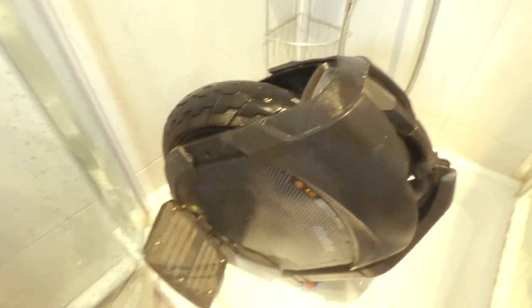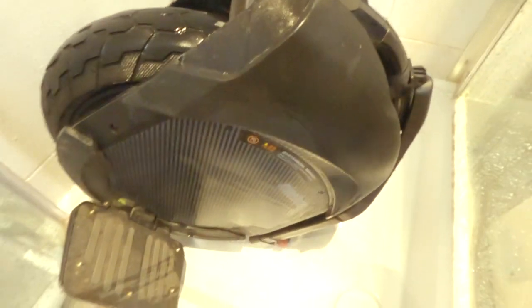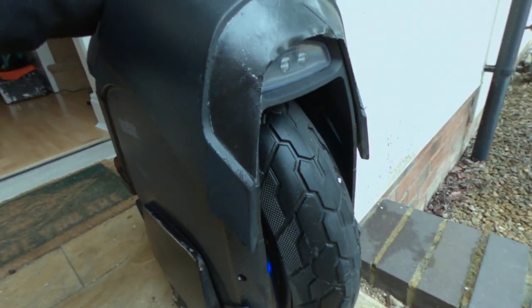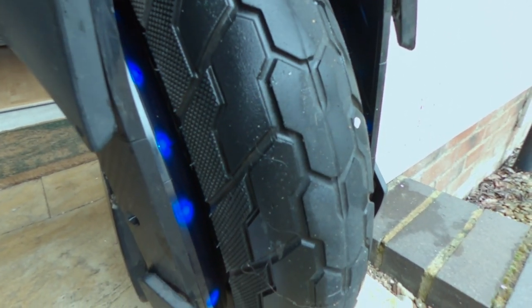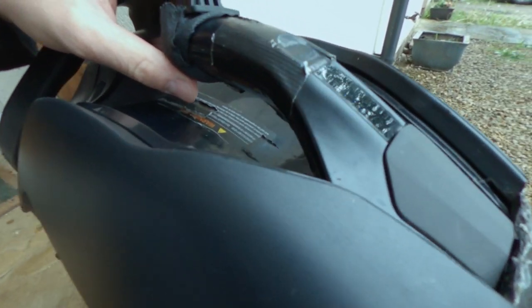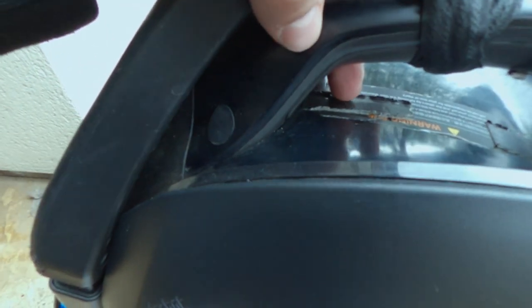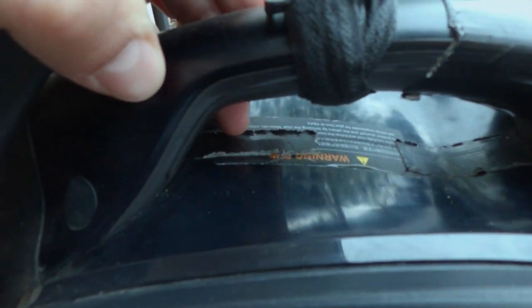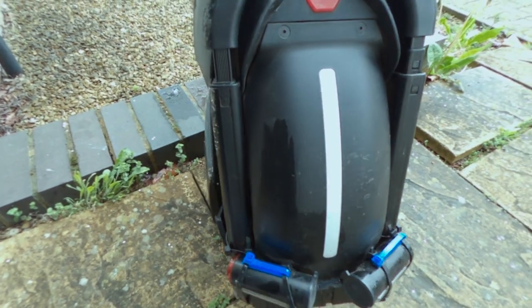As you can see now, the wheel is totally clean. I washed everywhere and obviously now I have to dry a bit. I've washed everything and I'm quite happy with the end results. As I said, be careful — no water here. You can see I put some tape there to avoid water going through this line, and the end result is quite good.